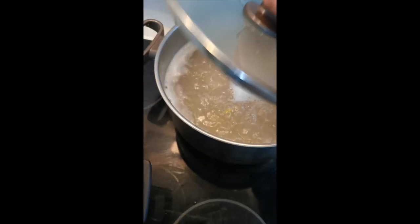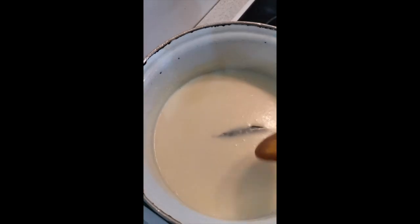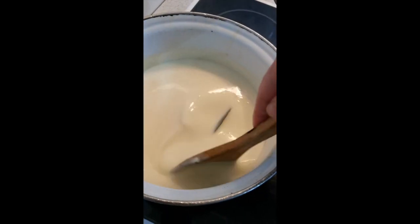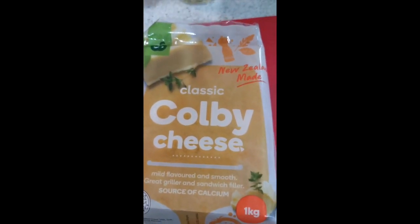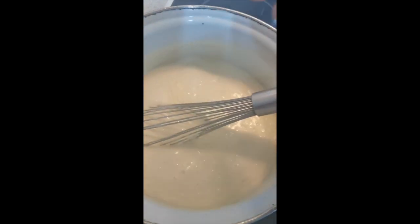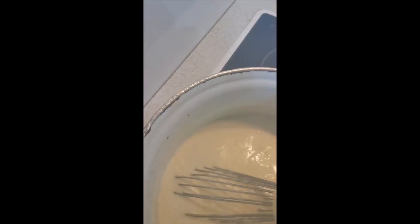Here's my pasta, my macaroni is there. My cheese sauce is here, still not done, still cooking. I'm scraping, making sure it doesn't burn, but getting ready. That's my sauce, that's gonna be for my cheese. I'm adding Colby cheese - New Zealand dairy - I'm gonna add my cheese now.